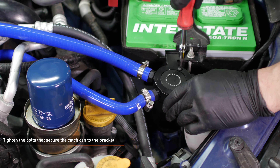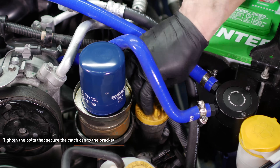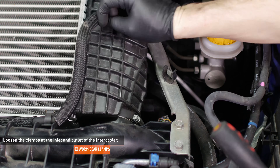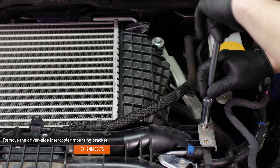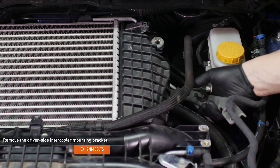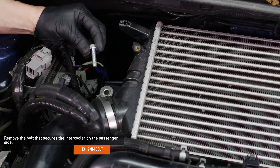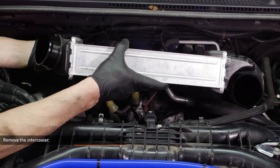Go back and tighten the bolts that secure the catch can to the bracket. The excess hose on the CCV side allows for easy access to the oil filler cap when it's time to perform service. Loosen the clamps at the inlet and outlet of the intercooler. Remove the bolts that secure the driver side intercooler mounting bracket, then remove the bracket. Note that the longer bolt secures the intercooler to the bracket while the shorter bolts secure the bracket to the engine. Remove the bolt that secures the intercooler mounting bracket on the passenger side. Separate the intercooler spill pipe from the passenger side of the intercooler, then remove the intercooler from the vehicle.